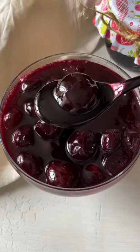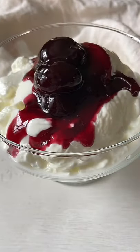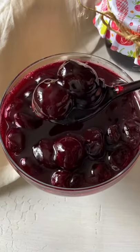Today I'm showing you how to make my mom's three ingredient whole cherry jam that will last you for months. Let's go!